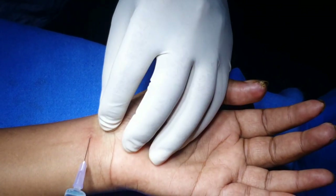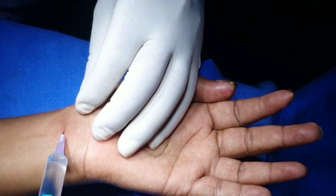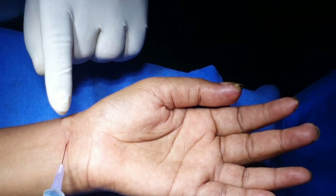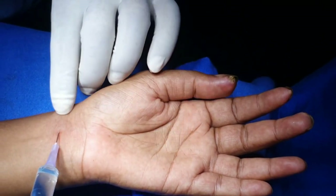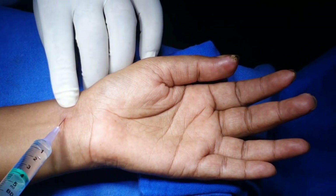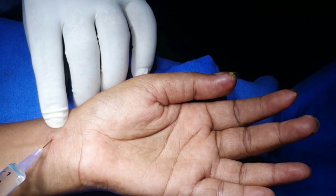Just lift the skin and go underneath the skin, then start injecting the fluid so this tunnel gets anesthetized. Now from here, tilt the needle towards the radial pulsation and inject more amount of the solution around the radial pulsation. Do not insert inside the radial artery.